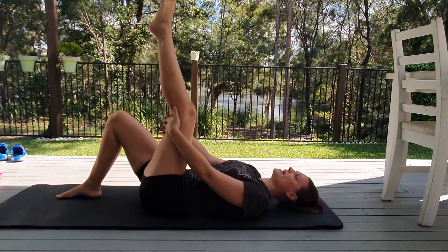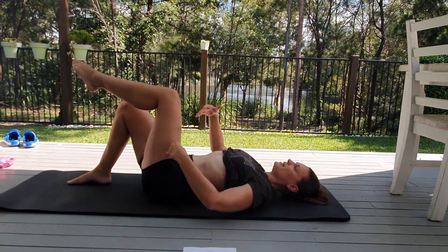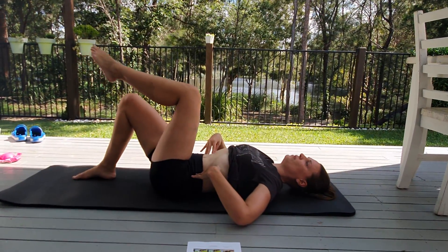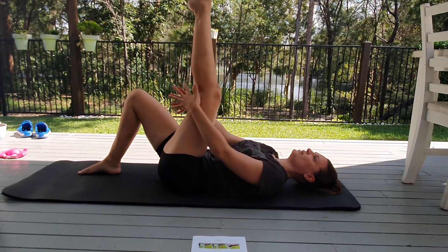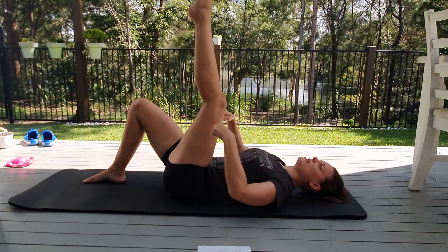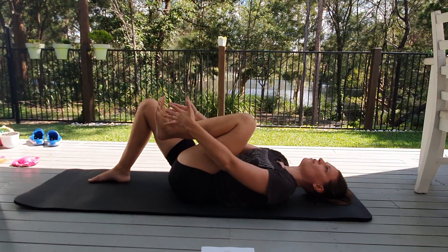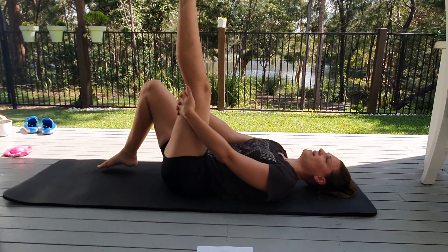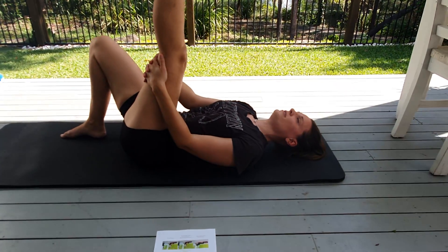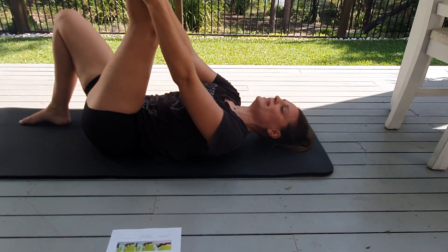Push your back into the floor — I don't want you to arch it and then pull that in. I want you to push your lower back into the floor. If you can't reach because there's not that much flexibility, use an elastic band, string, or belt — anything you can find, even over your foot. All right, are we ready for a stretch? Here comes. I always shake a little bit, which is completely normal.